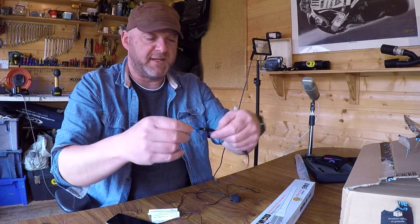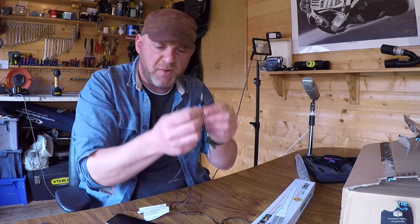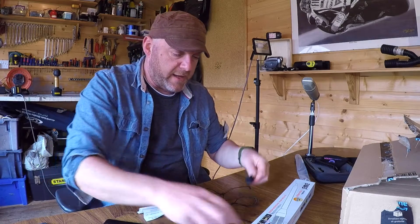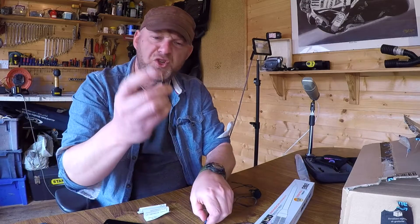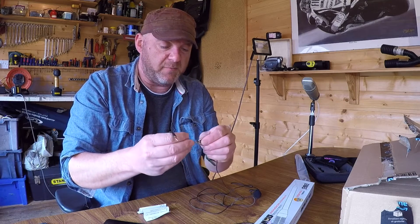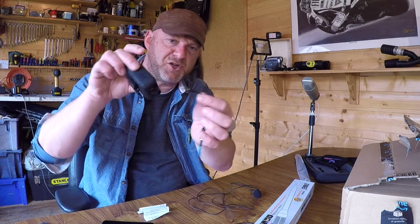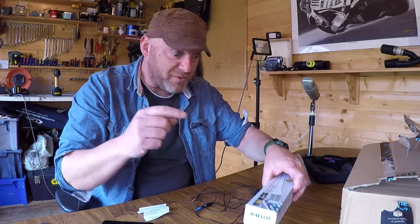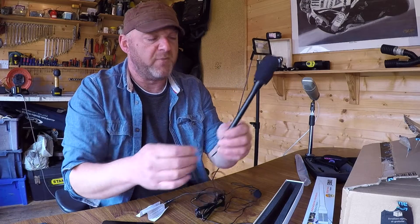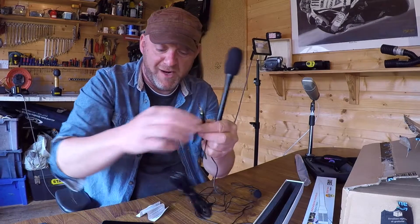Because I've got this connector here - this lavalier mic is one of these 3-pin ones that goes into a smartphone, so I can record on the iPhone, or with this adapter here which changes it to go into the action cam and record off there. This new mic is also with a 3-pin connector that goes directly into a smartphone.